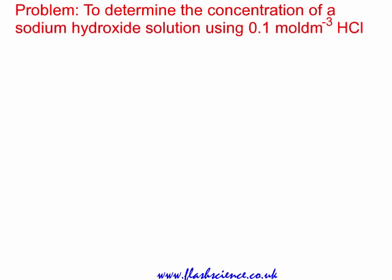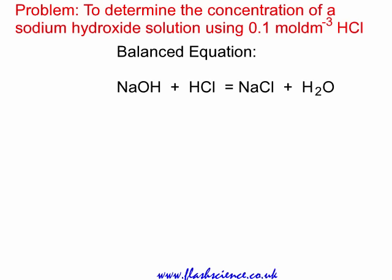Here's the titration problem: to determine the concentration of a sodium hydroxide solution using 0.1 mol per cubic decimetre hydrochloric acid. This is a neutralisation reaction. The alkali sodium hydroxide, NaOH, reacts with the acid HCl to form a salt and water, the salt being sodium chloride.